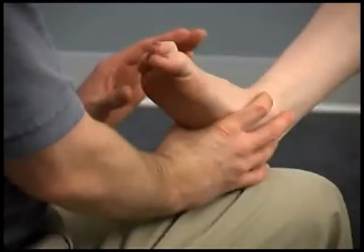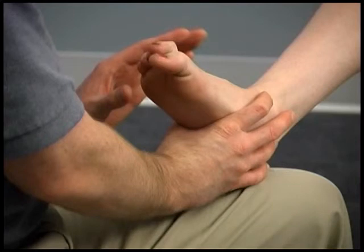As toe flexor activity can be used to compensate for a weak tibialis posterior, it is important to keep the toes relaxed during the test.